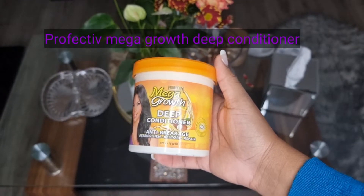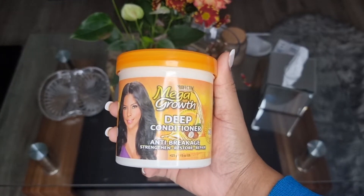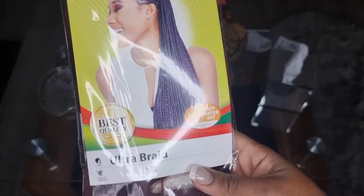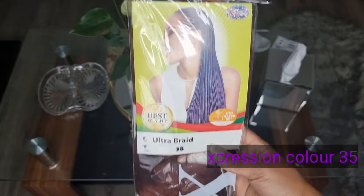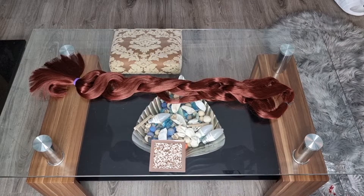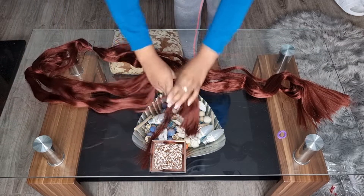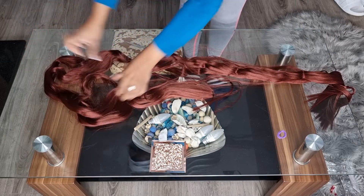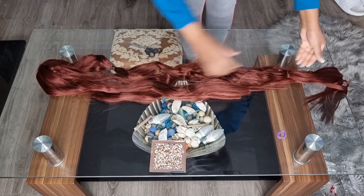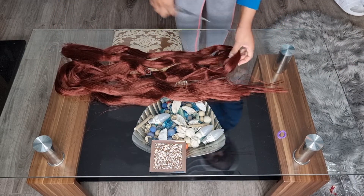This is the deep conditioner I've used on my natural hair. I think this conditioner is so good — it keeps my hair healthy, soft, and it smells beautiful. This is the braiding hair I bought: about three packs of color 35 in Expression Braid, which should be enough for a full head. I've split the hair into three equal sections based on the length I want — about mid-back — and I'm pulling the ends so the hair doesn't unravel.